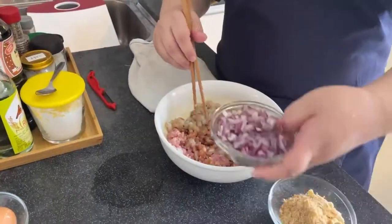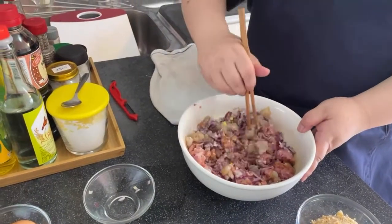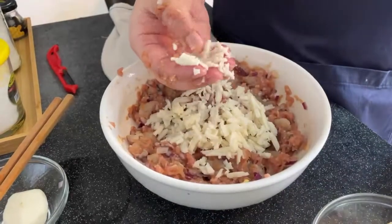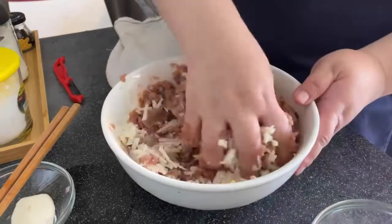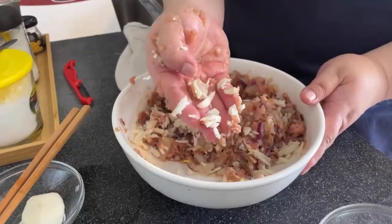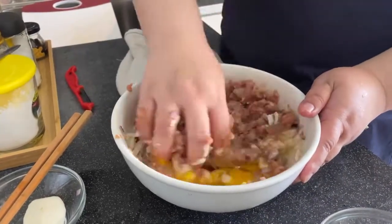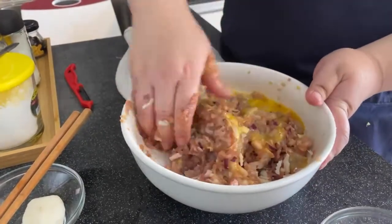Mix everything together and add in the onions. We don't throw in the water chestnut first — we do it last. The water chestnut is not minced; just chopped like how you would chop an onion. You can already tell it's going to be crispy. Then add in the egg. The egg is the glue that binds everything together.